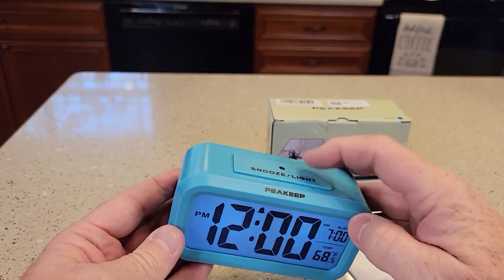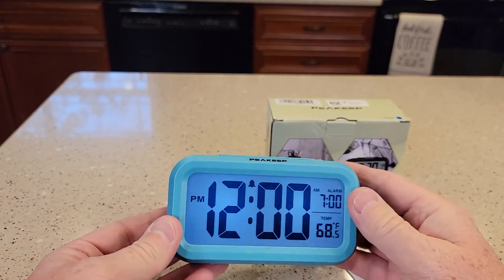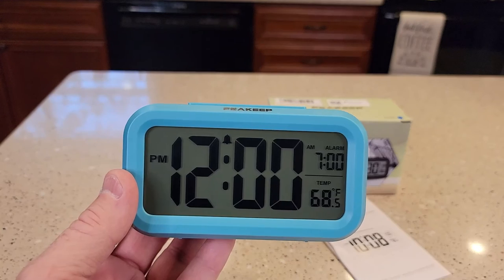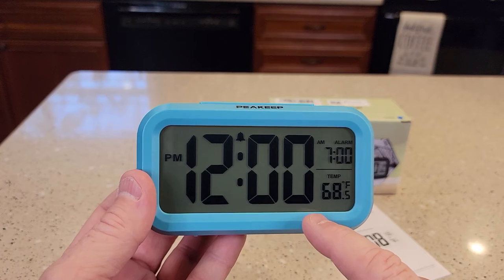It does have a backlight, but you do have to press this button — it says snooze or light. So if you press it once, it does light up. About 10 to 20 seconds later, the light goes off.